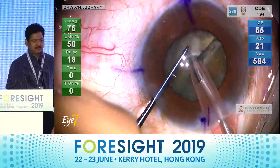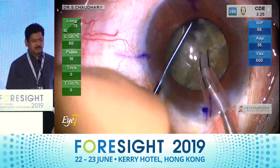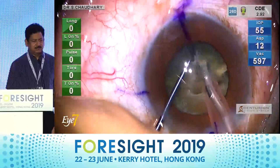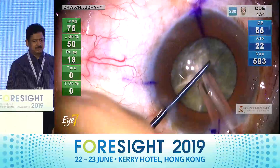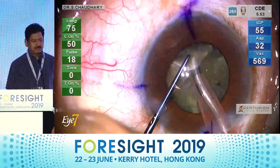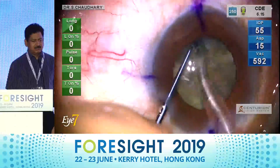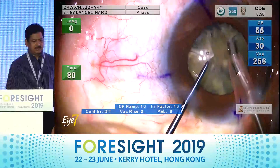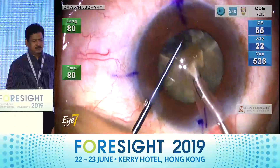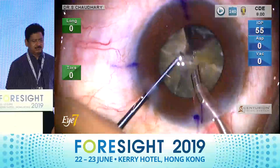In a hard cataract, I use the same principle. My chops are placed only with the longitudinal phaco. I get a good purchase on my nucleus and I am able to comfortably chop these hard nuclear pieces within the capsular bag. Once the pieces are emulsified, I move on to torsional phaco, and the balance tip's qualities come into play — it dissolves the cataract in a jiffy.